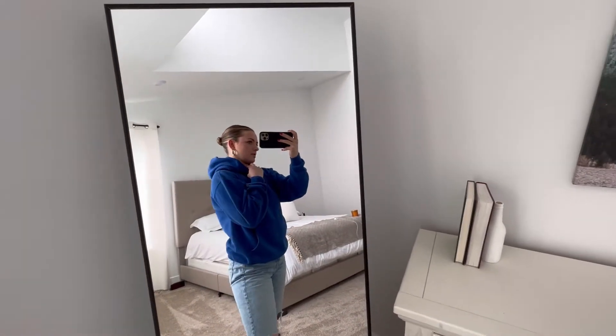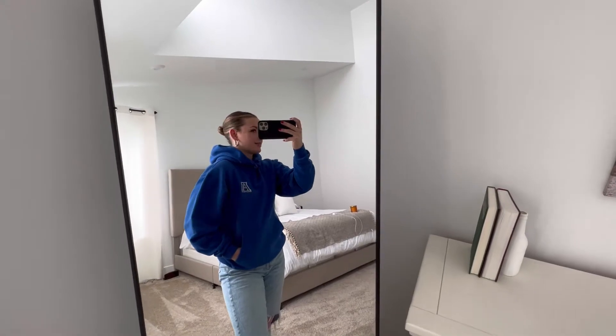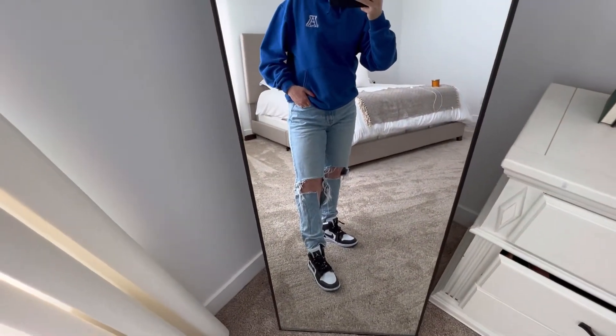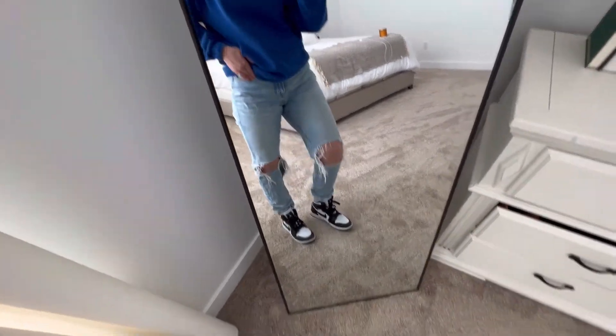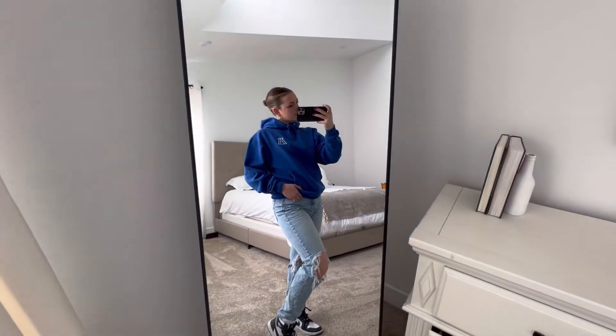This is my outfit for the day. I got this sweatshirt from the DI for literally $2. Then I got these pants — this one kind of keeps ripping but looks cool. And then my Jordans. Nice and comfy.